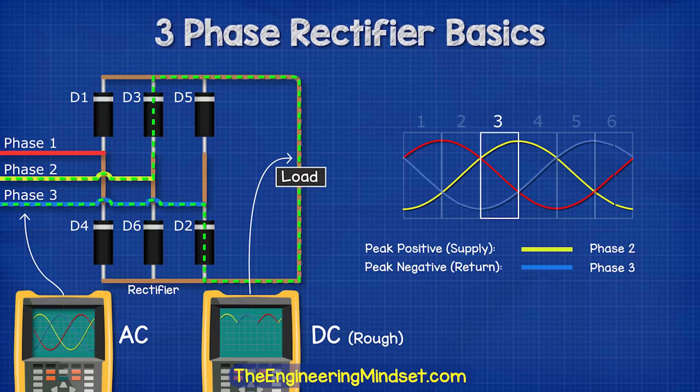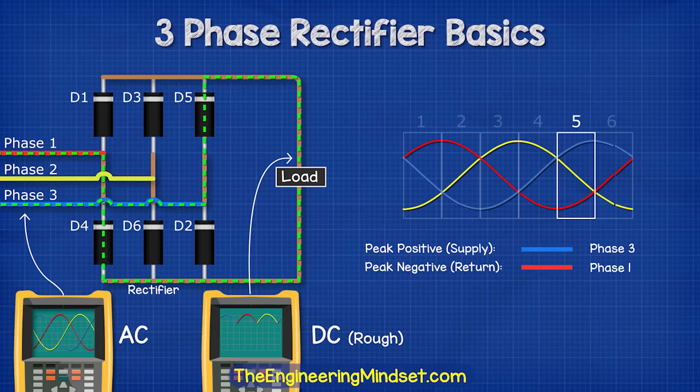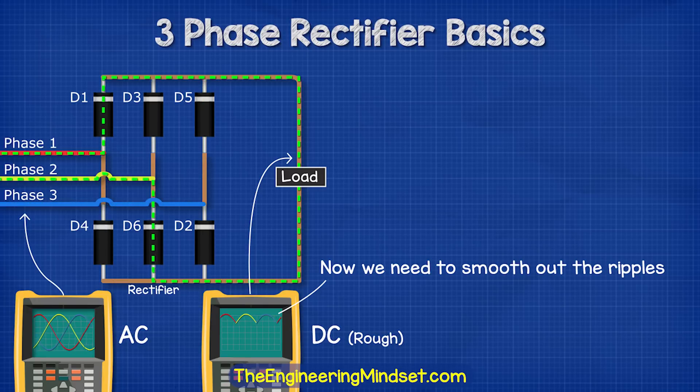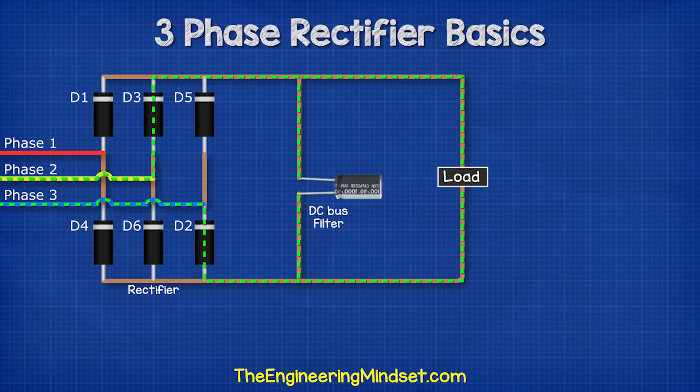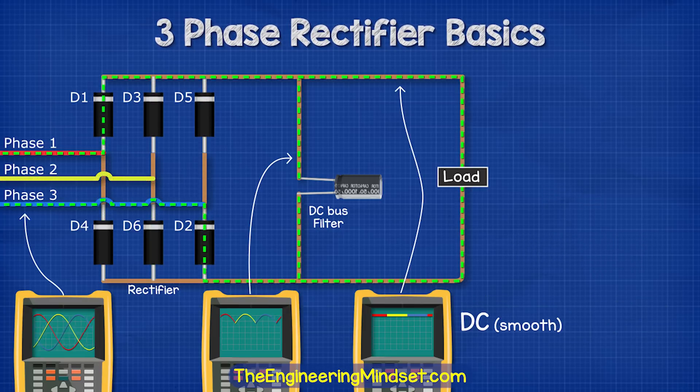The oscilloscope for the three-phase supply will see three sine waves for the AC electricity. But the oscilloscope on the load will see this as a rough DC electricity with some ripples in it. Now we need to smooth out those ripples to clean up the DC electricity. For this, we connect a capacitor across the positive and the negative. This capacitor is like a storage tank and will absorb electrons when there is excess and will inject electrons when there is a reduction. This will therefore smooth out the ripples in the DC electricity to a nice smooth signal on the oscilloscope.